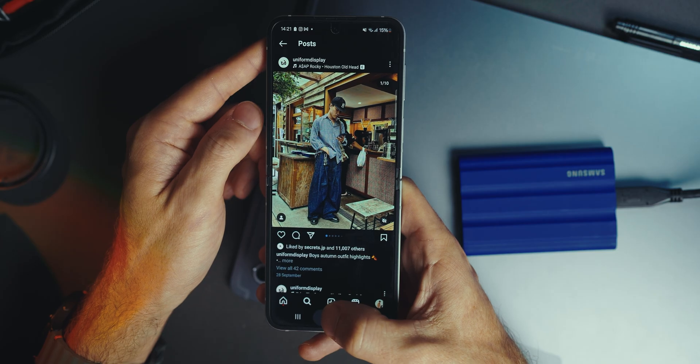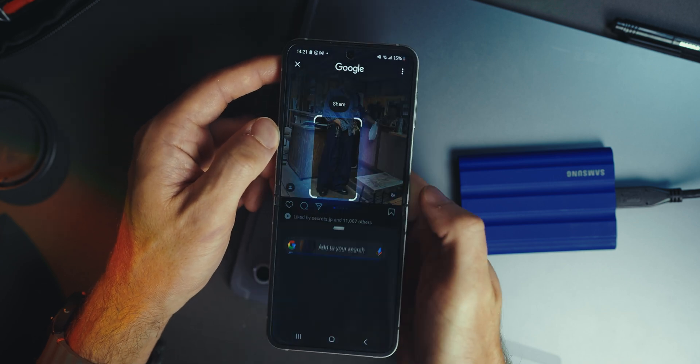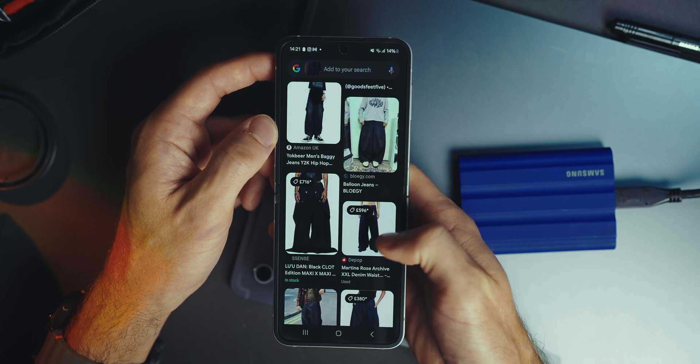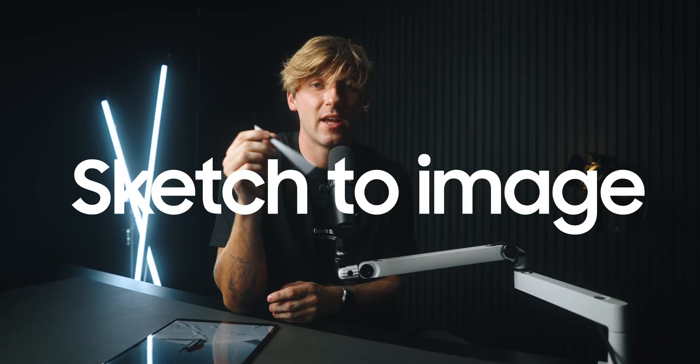If it can't get that exact item, it'll give you a similar bunch of suggestions, and it is so overpowered. I use this pretty much all the time — even when I see fashion on Instagram and someone's wearing jeans but hasn't tagged exactly what they are, Circle to Search will tell me exactly what they are and where I can buy them from. Honestly a very overpowered AI feature which Samsung have gladly given us.